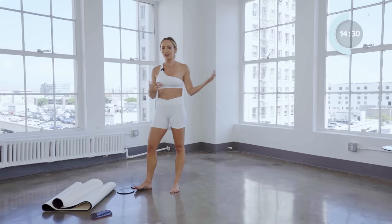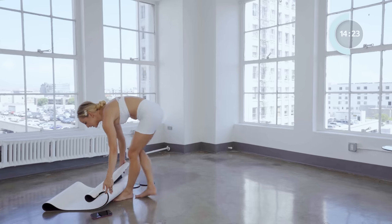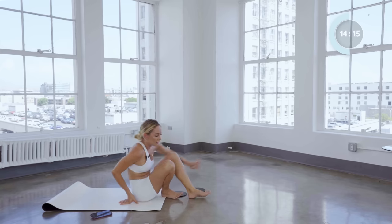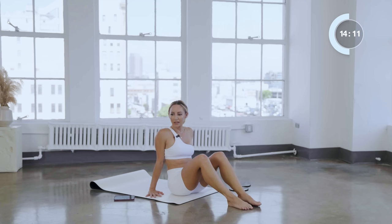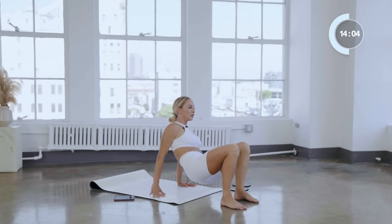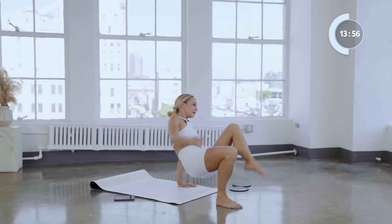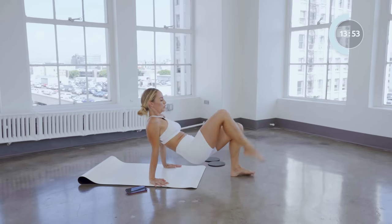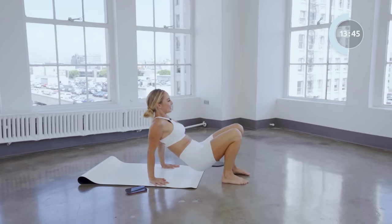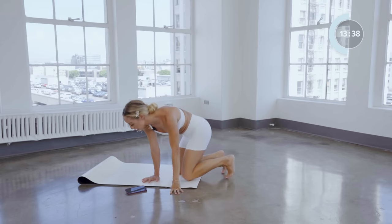Our legs are burning — let's come back. Before we do more abs, let's do a few tricep dips to switch it up. Tricep dip, tap the foot, tricep dip — just ten: nine, eight, seven, six, five, four, three, two, and one. Nice.